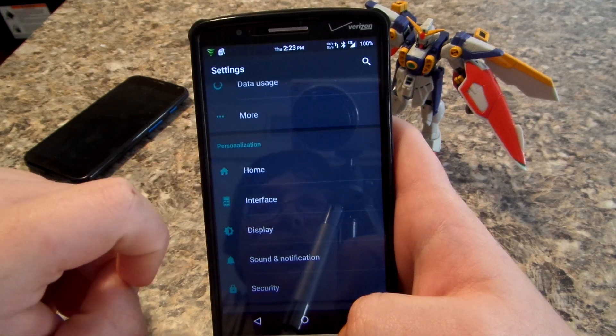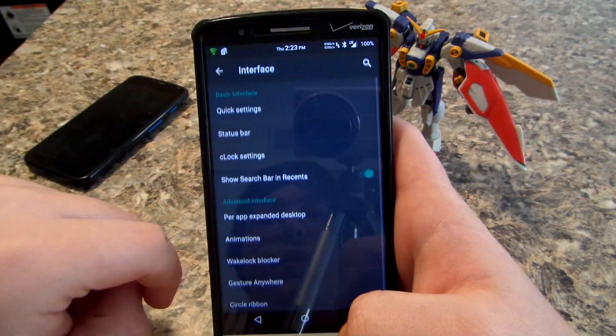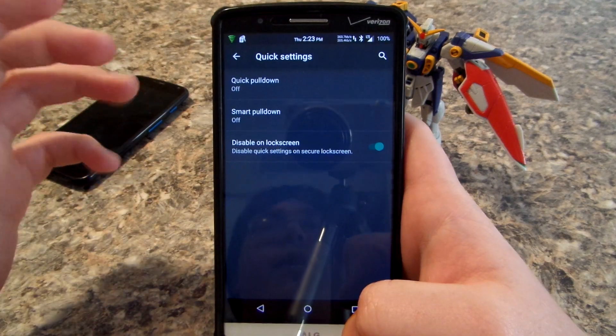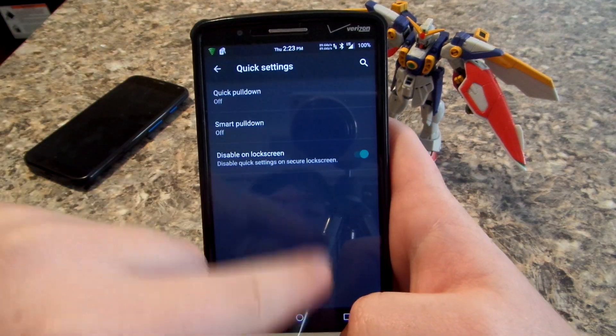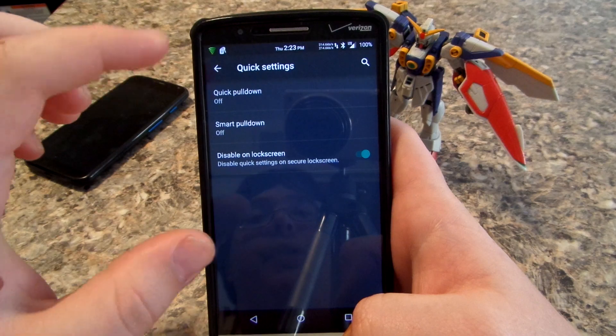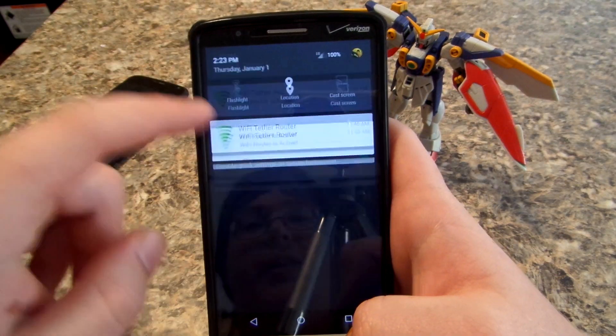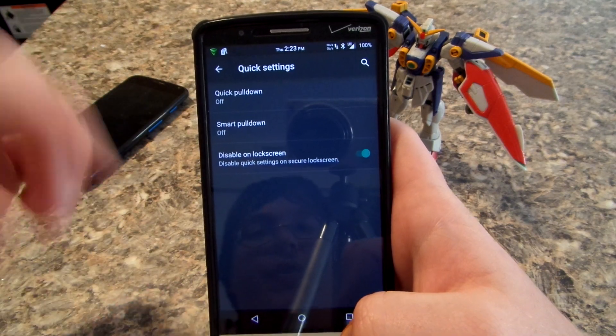You can view the change log if you want, but they post all that stuff on the XDA thread. Let's go ahead and head up to the interface settings. You get to choose your home launcher, and then under quick settings — you know how in KitKat you'd pull from the right or left for quick settings — I don't use that because you just pull down and pull down again and they're automatically there.